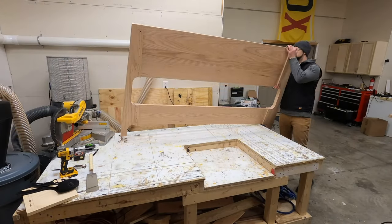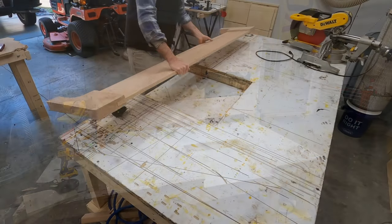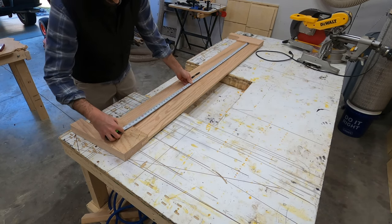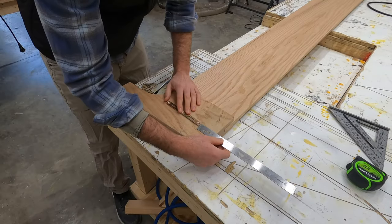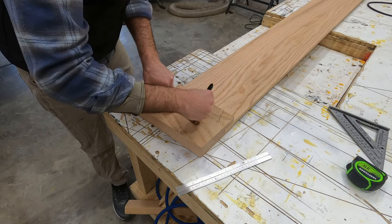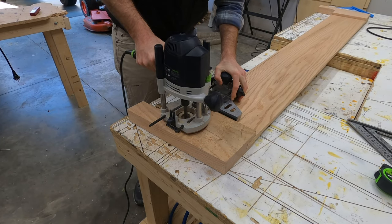Here is a first look at the headboard assembled. I think this is an incredibly aesthetic piece and I really like how those curves fit together to form the headboard. At this point we have the headboard, footboard, and both side rails done, which is great, but that doesn't do anything for us if those pieces can't be put together.